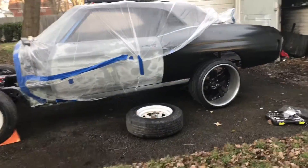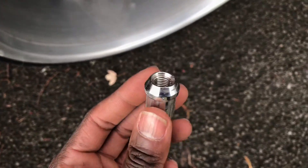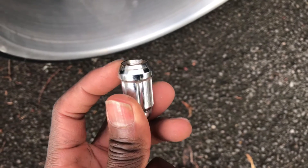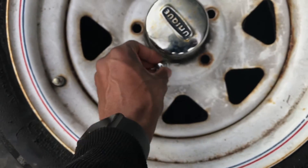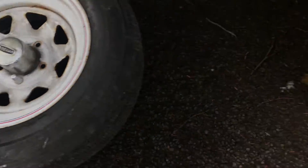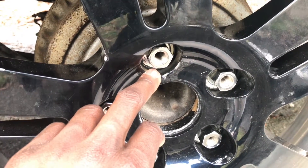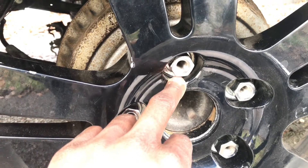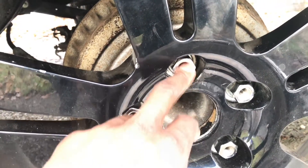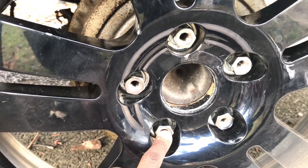One of my other concerns was the bolt holes themselves. The lug I was running before had a bevel, so it just kind of sits right in that bevel and locks in place. But these new wheels are flat, so I had to use a Range Rover style lug that has a washer — flat face with the washer. The threads themselves I don't like; they're a little short for me in the hub size.